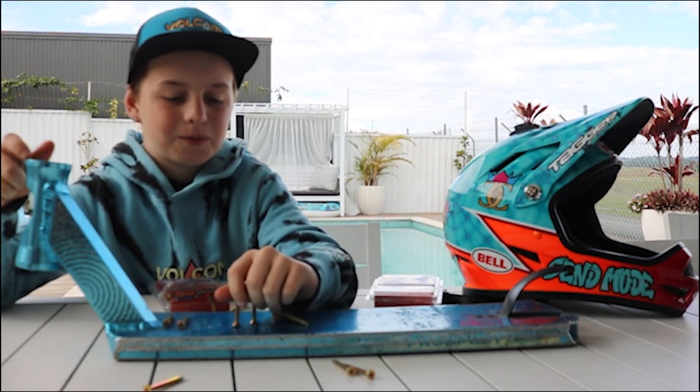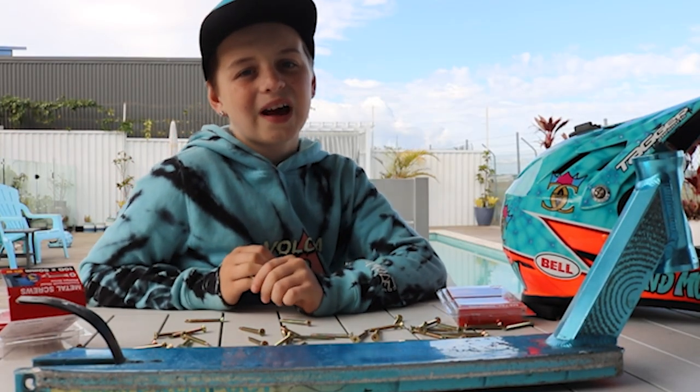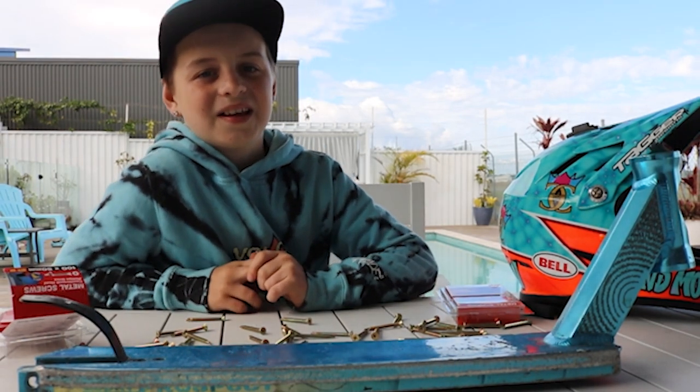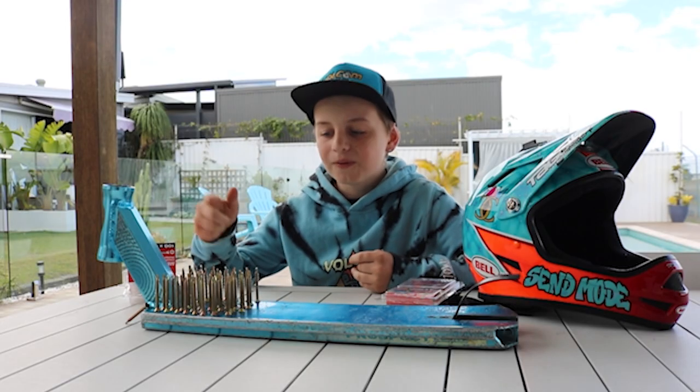This is my old deck from a while ago. I'm just using it because I got a new one. You probably don't want to try this because you're going to ruin your deck and your shoes too. But hey, I can't tell you what to do. What do you guys think — will this be a good idea or a bad idea?